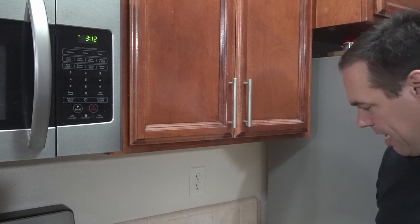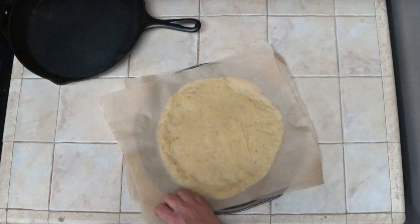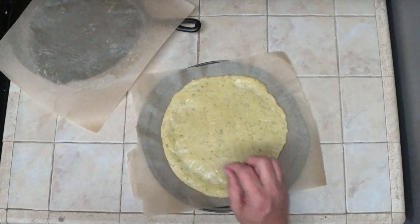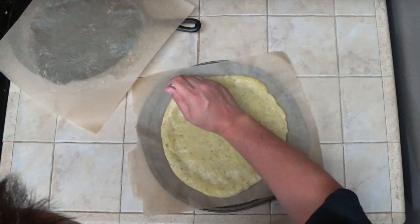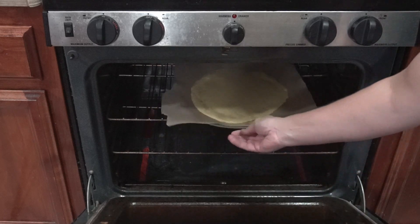After you smash down the dough, it'll be roughly 10 inches in diameter. Then we can put this on top of a pizza tray or a pizza stone, remove the top layer of parchment paper, and take a fork to poke holes around the dough to try to stop it from puffing up. It kind of puffs up anyway in my experience, but this might help a little. The dough is going to go into the oven for anywhere from 11 to 14 minutes. Once it starts to turn golden brown, it's ready to come out — then we add our toppings and put it back in.